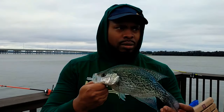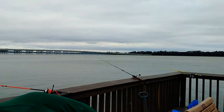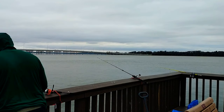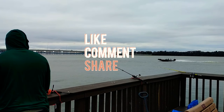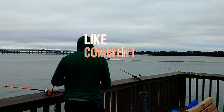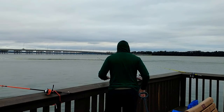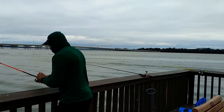Here's another close-up of that Lake County slab. If you enjoyed the content, please like, share and subscribe, and if you have any comments please feel free to leave them.